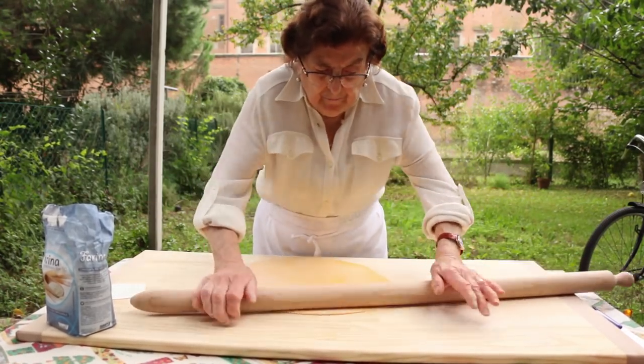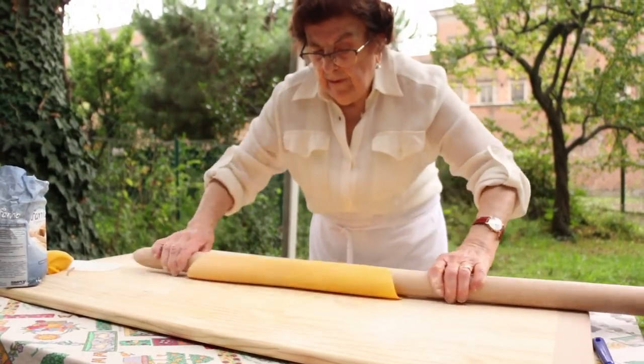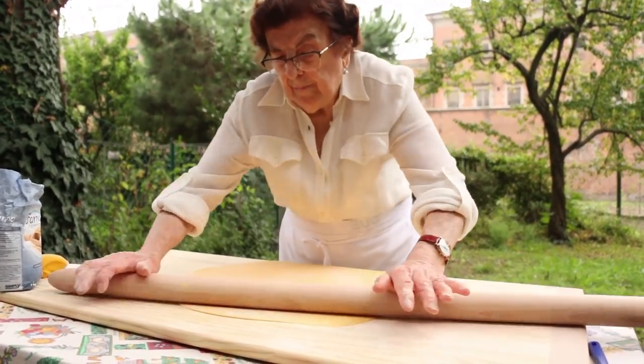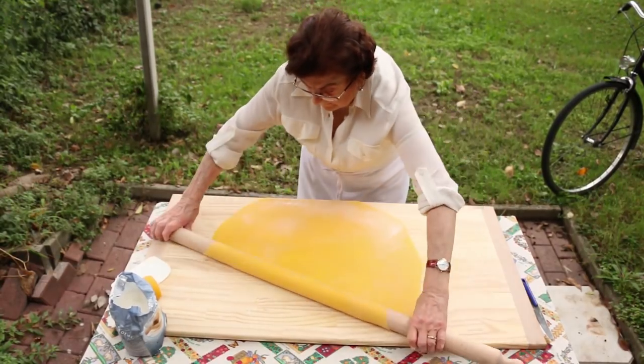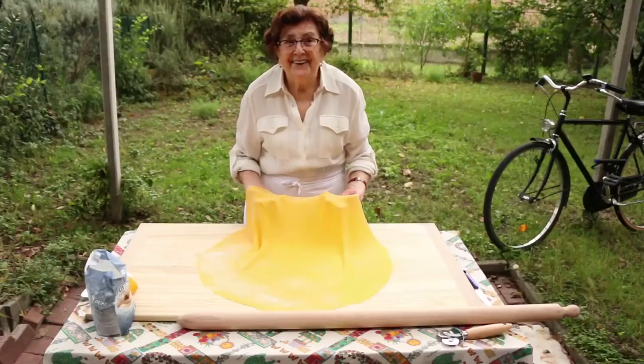Vanda began making pasta for her husband's family restaurant over 60 years ago. She still makes it every day. She rolls the pasta thin enough to see her hand through it.